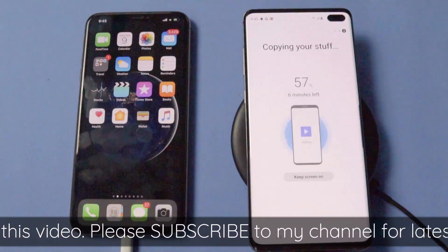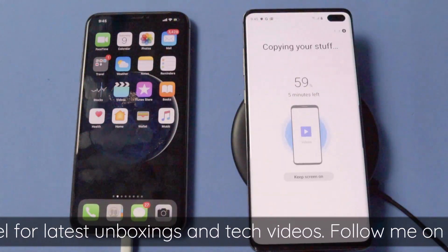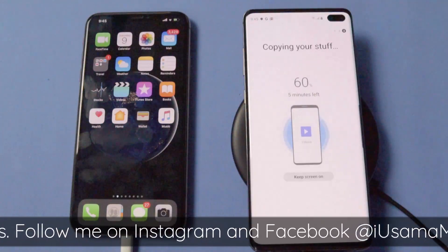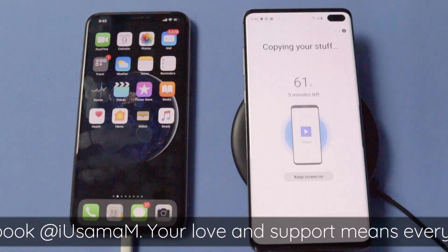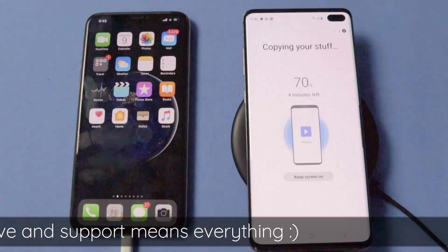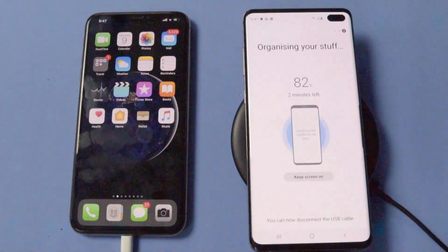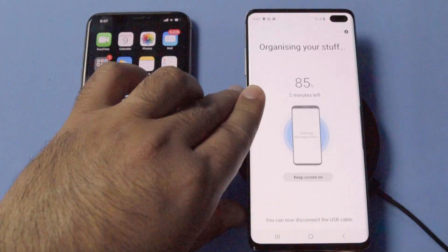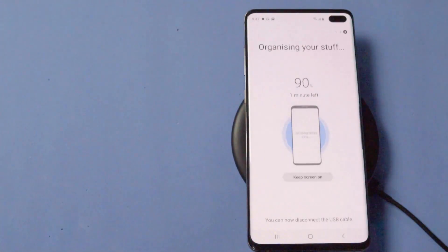In a while, the Galaxy S10 Plus should show a notification to remove the iPhone XS Max. Because the iPhone is connected through the lightning port, it's continuously draining the battery of the Galaxy S10 Plus. So as soon as you see the notification, you should remove your iPhone from the Galaxy S10 Plus. The data has been copied and the Galaxy S10 Plus is now just organizing the stuff — you can safely remove the iPhone. The Galaxy S10 Plus will take its time to organize and then show you the list of all copied data.